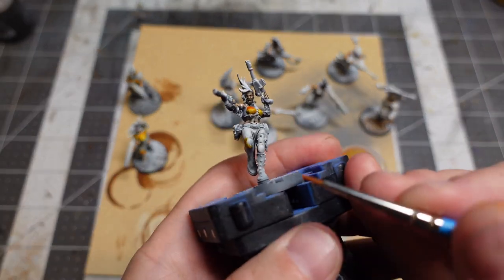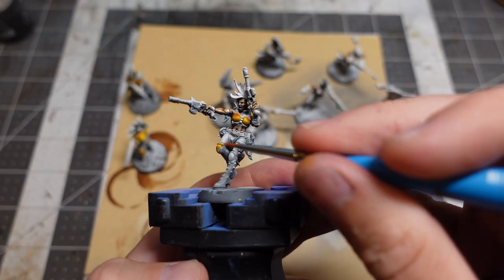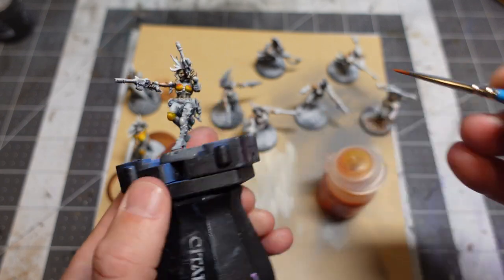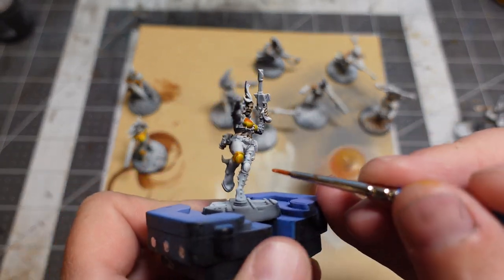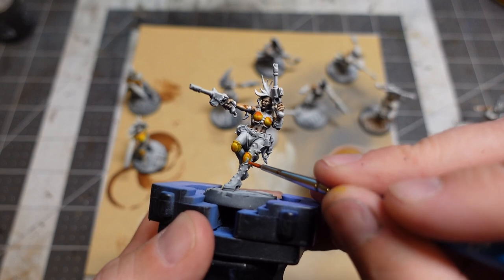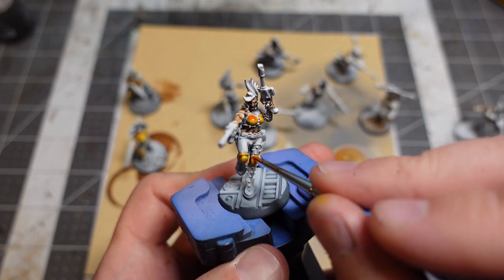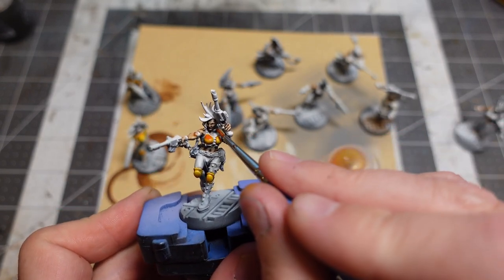This is one of the minis where the contrast paints kind of shift the bed in terms of settling in the right place. These ladies have big boobs with big surface areas where the paint just wants to pool. It's not a big deal — the shadows end up on top of the boob armor instead of under it, which is not what you want, but I knew I was going to fix these later.